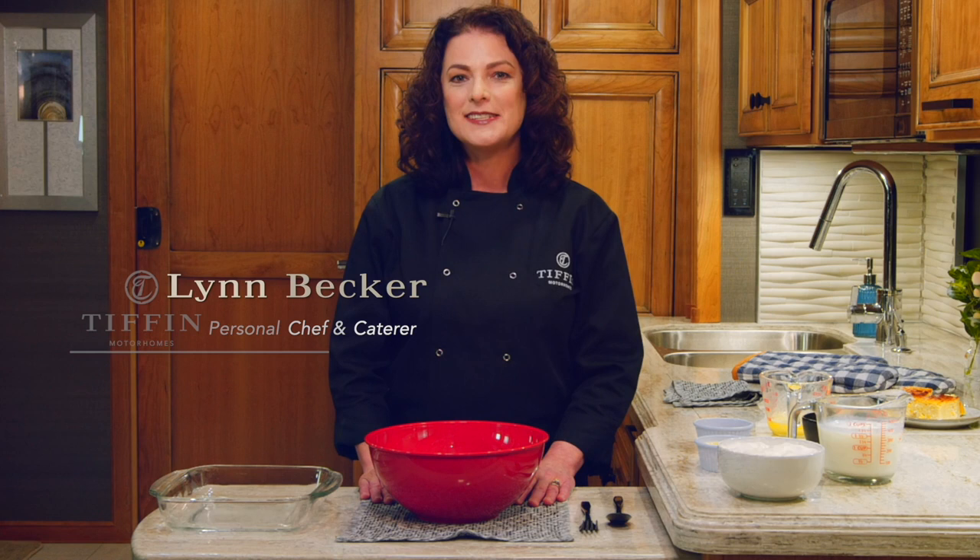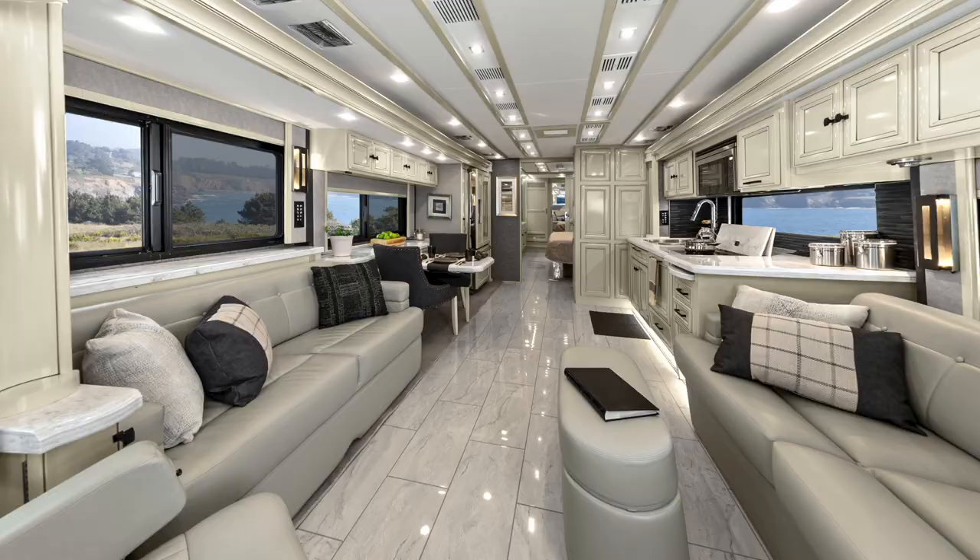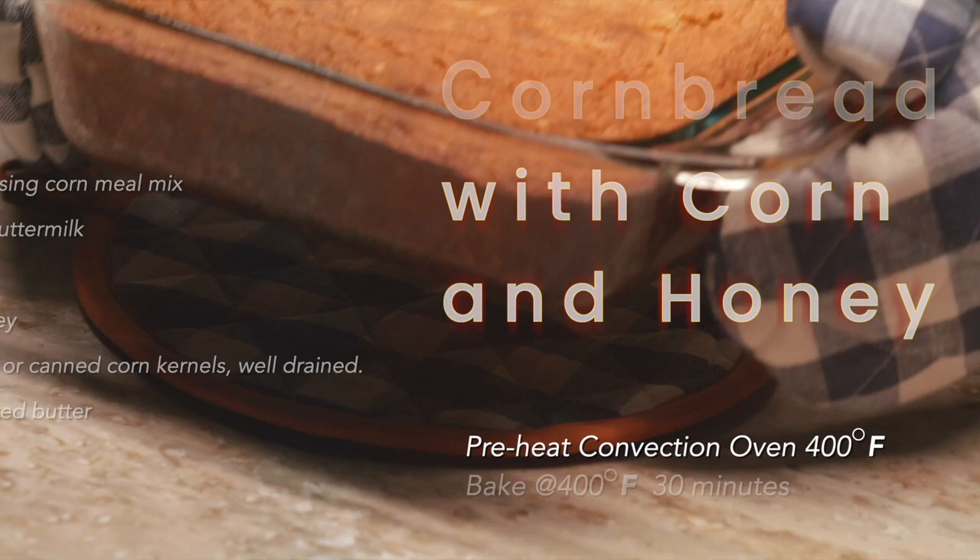Hi, everybody. Welcome back to Cooking with Convection. I'm Lynn Becker for Tiffin Motor Homes. And today, once again, we're in that beautiful 2020 Allegro Bus 40 IP model. This thing is so spacious and the kitchen is amazing to cook in.